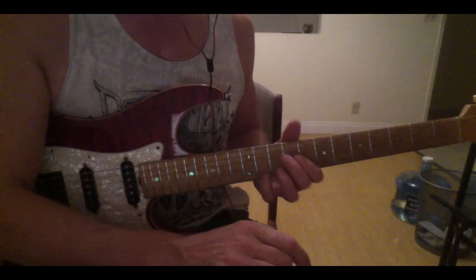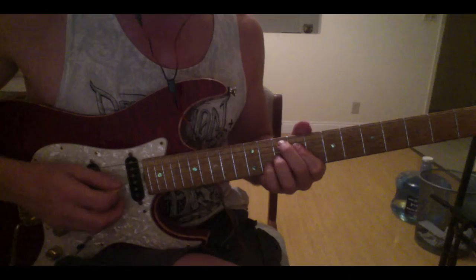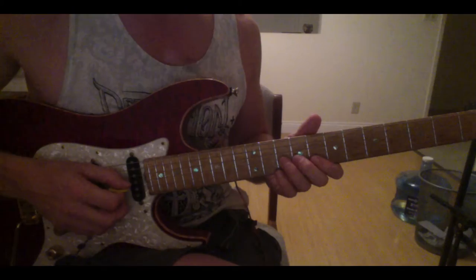So this song — this riff is based around a G7 sharp 9. And the key notes you're going to be working with are F, G, and Bb.